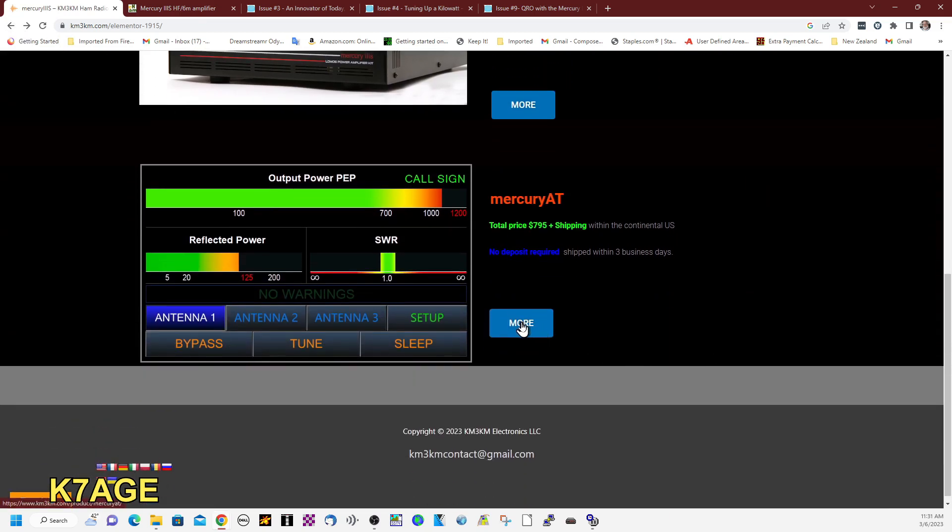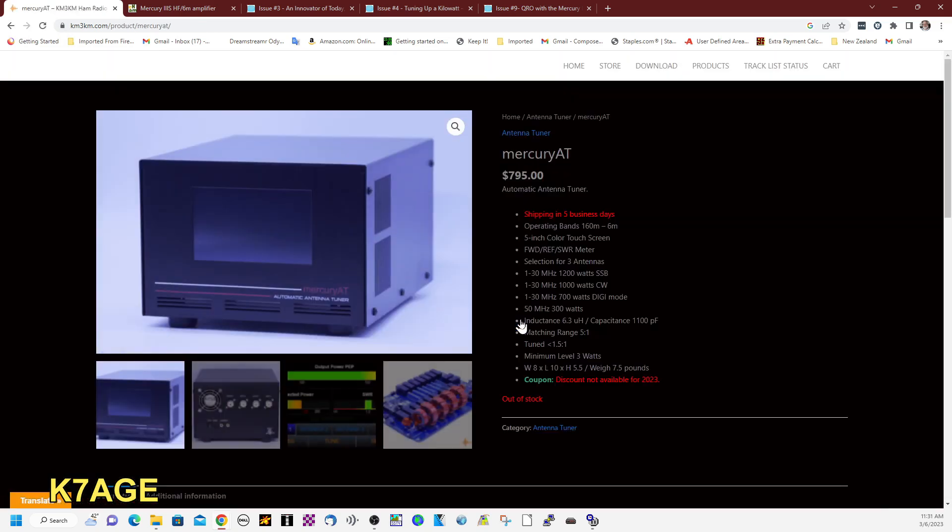The other thing I've ordered is the antenna tuner. The amplifier does not have a built-in antenna tuner. For these, you don't have to get on a list — they build up a bunch and announce on the homepage that they'll be available on a Saturday morning, and people are right there to order them. It's $800. It's a 1,200-watt tuner — 1,200 watts for SSB, 1,000 for CW, 700 for digital modes, and 300 watts on six meters. They posted this past Saturday, March 4th, that they had 200 tuners available and sold out in a couple of days — it's out of stock again.